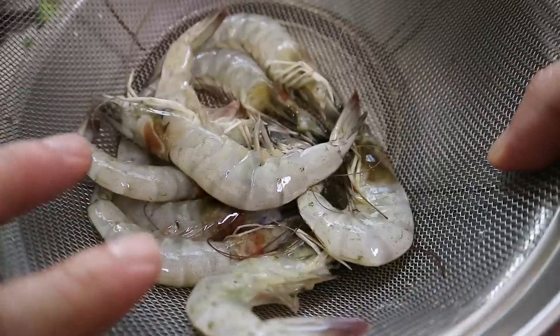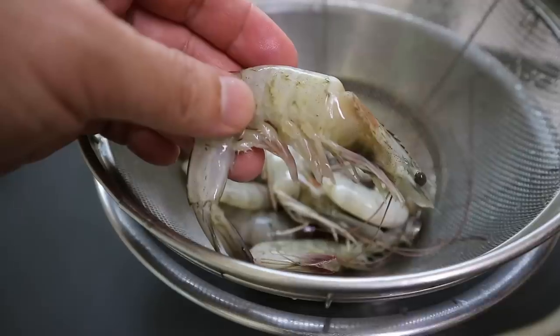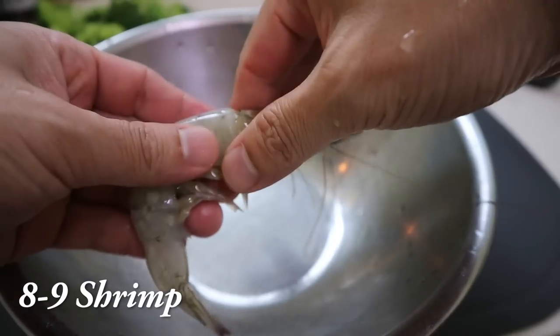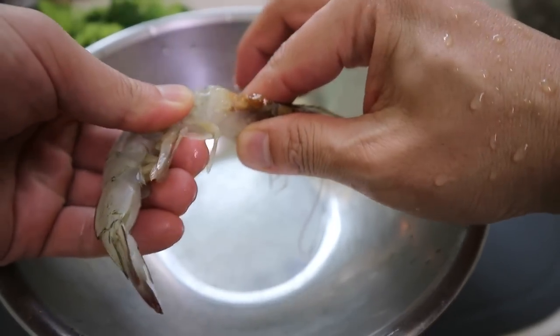We're going to balance it out with two proteins. One is shrimp. You can use fresh or frozen, whatever floats your boat. Peel around eight or nine — because I love shrimp. I made this for Katie yesterday, and she absolutely loved it.